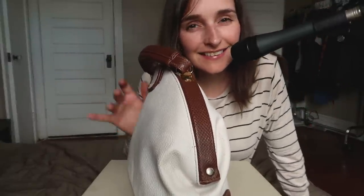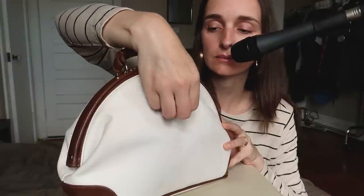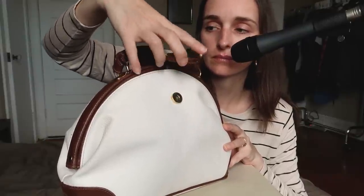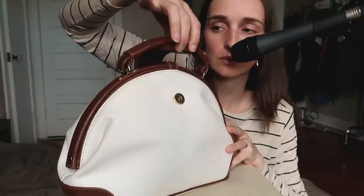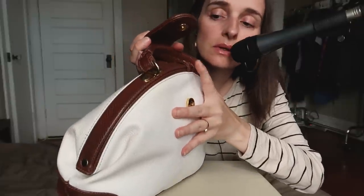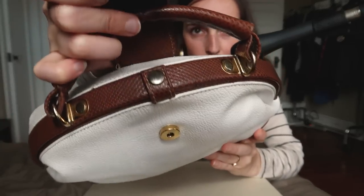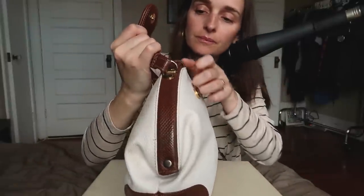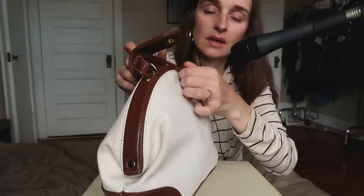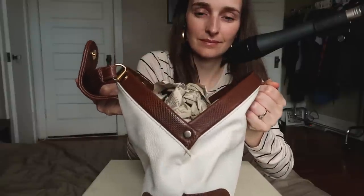So let's have a look inside. The way you open it is like this — this is a clasp with a magnet, and then it goes under the strap, under the handle. And then there is this little button that you open, and then you just pull. I love it so much, it's so old school.